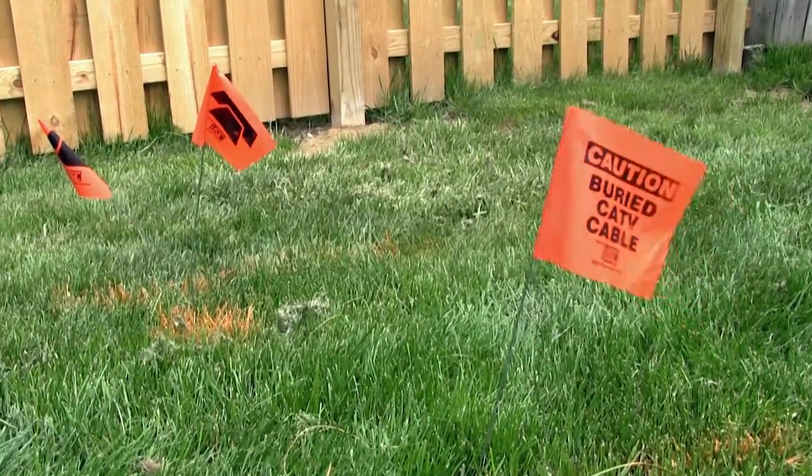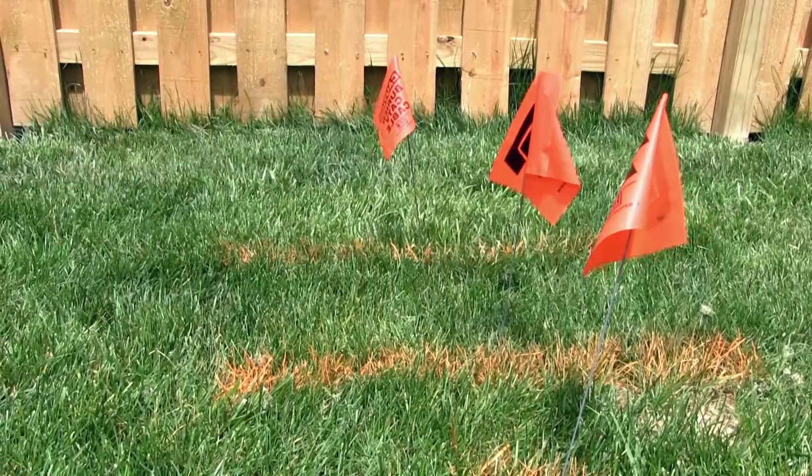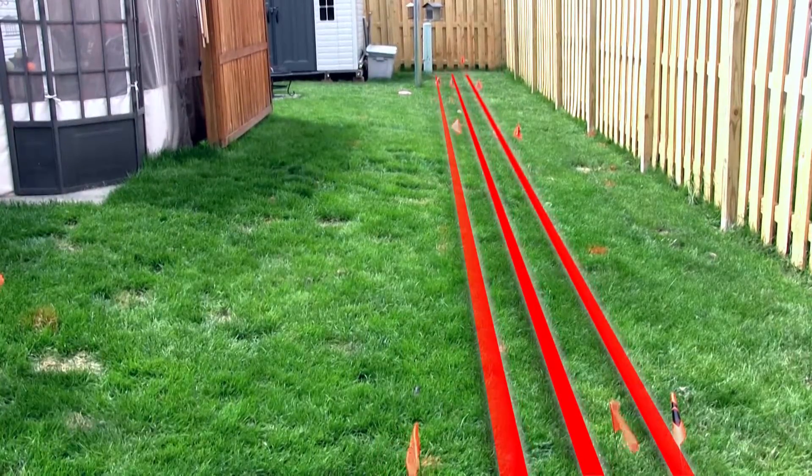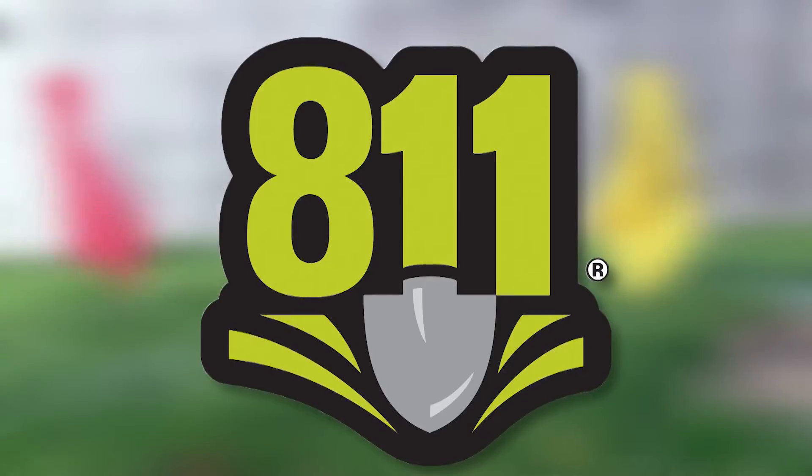Buried utilities are everywhere, and digging without knowing the location of underground wires and pipes can be dangerous and costly. Call 811 before you put a shovel in the ground.